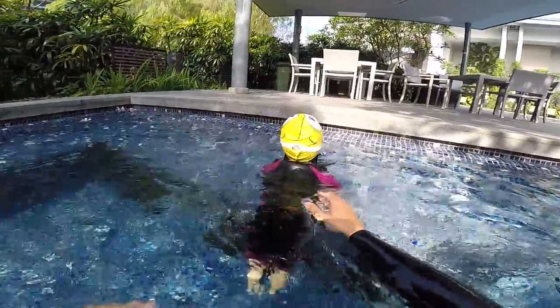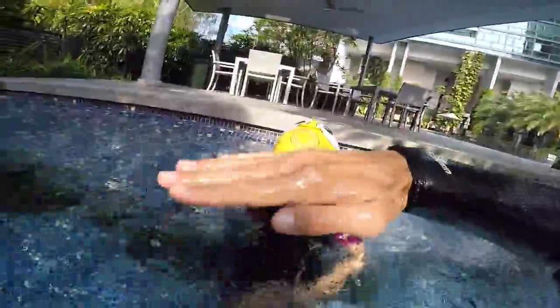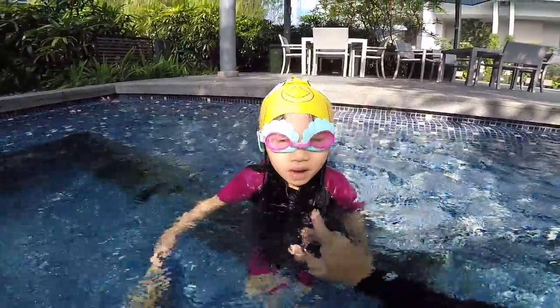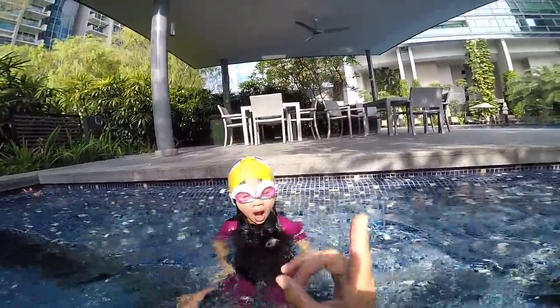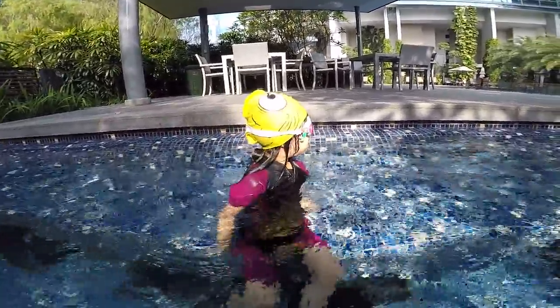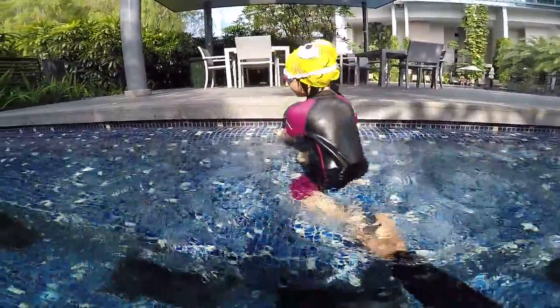Do you understand? When I hold you with my hands here, your head is near to the water. So you need to paddle if you want to go up. I maintain your body horizontal, so you only need to paddle to keep your head up. Let's do the last one and we are done!